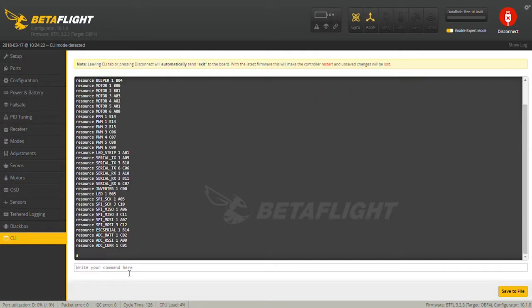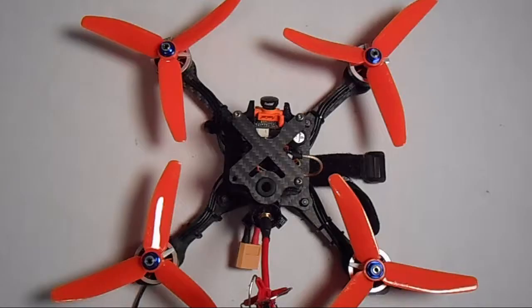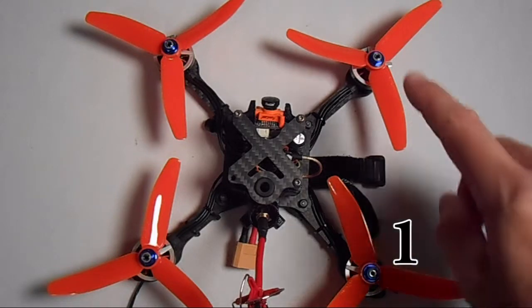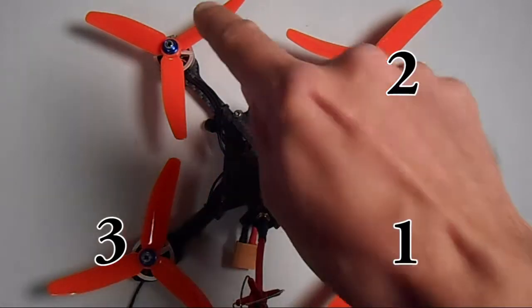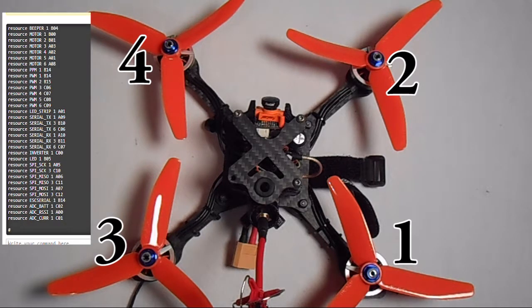You're going to get a list of your resources. The next thing you're going to do is draw a map of your quad, writing down the motor numbers and next to it write the resource number for that motor — one, two, three, four — and next to that write the resource number for each motor.